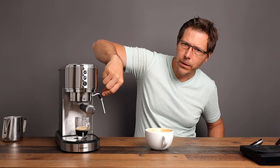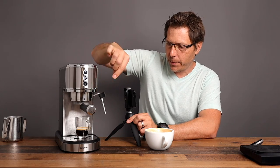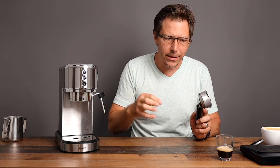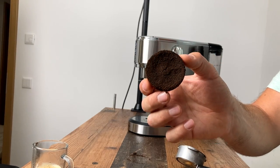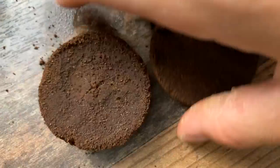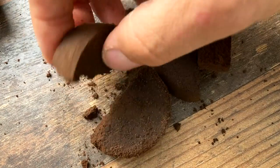One other thing to mention: this steam wand only has a slight range of motion — it can't go up and down and it also doesn't swivel. Keep that in mind. Let's take a look at the puck and see what the crater looks like. It didn't crater all that bad, but you do see it's compressed pretty crazily in there — normally a crater right in the middle. Compared to the one with the Normcore puck screen, there's quite a difference in how the coffee pucks turn out.